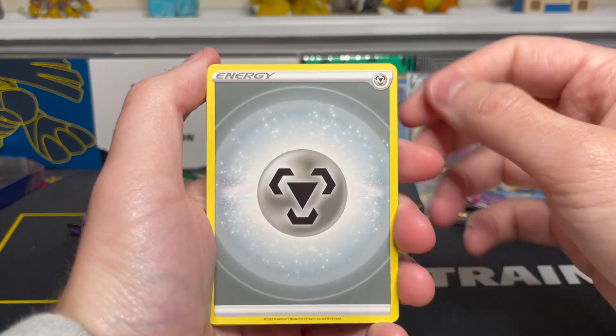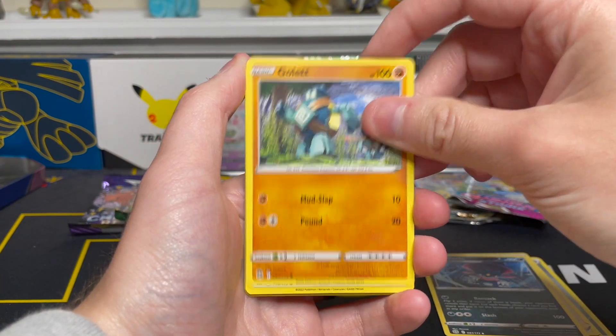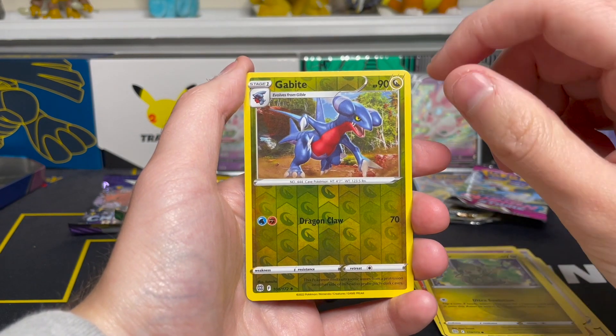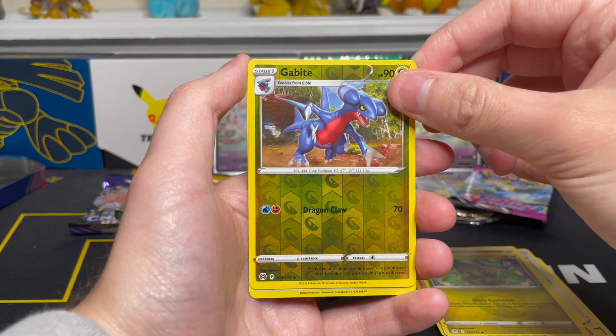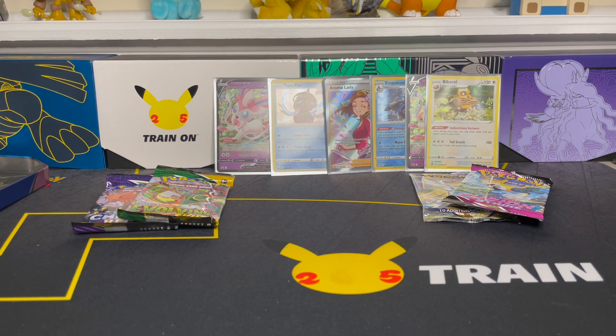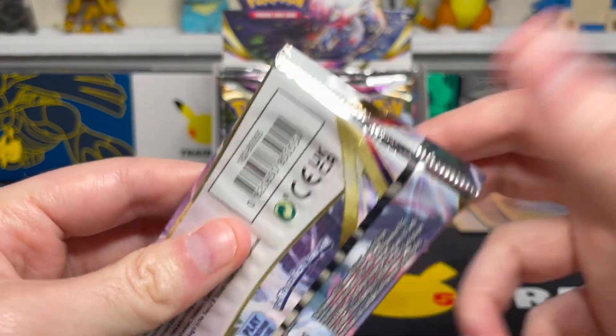Opening it up: metal energy, Exeggutor, Friends in Galar, Weavile, Golett, Castform, Chimchar, Baltoy, Axew — reverse is a Gabite uncommon reverse holo — and on the end we have a Bibarel holo rare. One for one again with the code card ratio. The pack did seem a little weird but sometimes these things happen in the factory — I just opened a Lost Origin booster box recently with a pack that had extra packaging hanging off it, and that was sealed legit product.